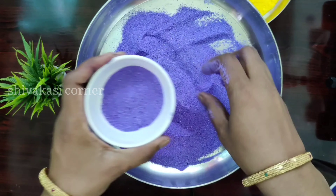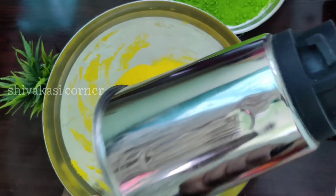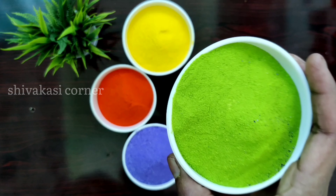This is a fine powder. I will store the colors in the mixture and store it in plastic covers.